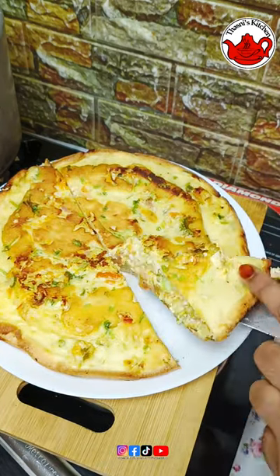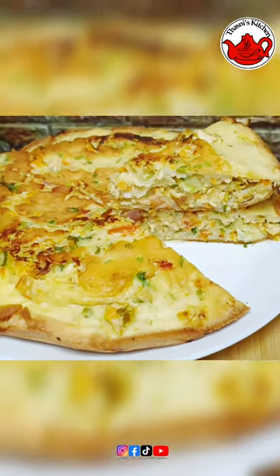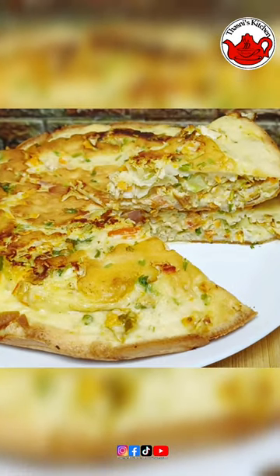If you don't cook it, the taste is ready. I will try to see you in the next video. Thank you.